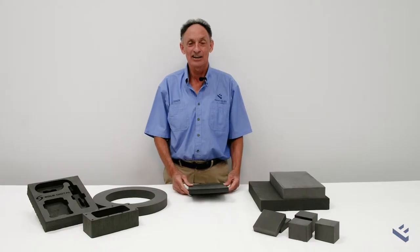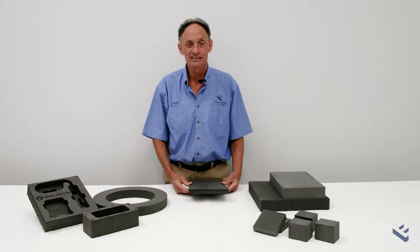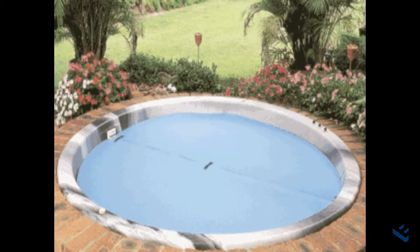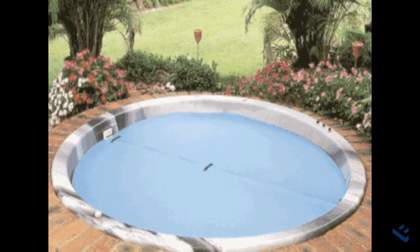EVA has a high thermal resistance, so it's a good insulator. It's used sometimes, for instance, on spa tops as a spa blanket.